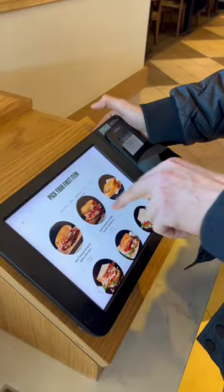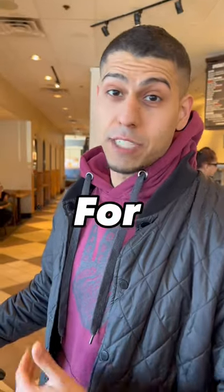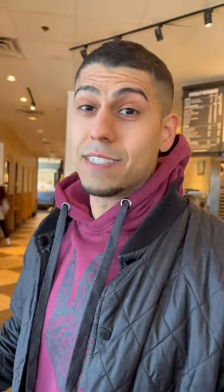We're going to pick two. We're going to start off with a sandwich — the half-smokehouse barbecue chicken sandwich. Light on the white cheddar. Swap out the regular bread for sourdough bread. Instead of the barbecue sauce, we're going to get the barbecue sauce with the signature sauce.